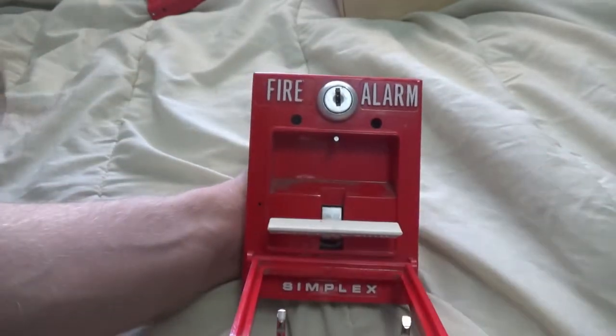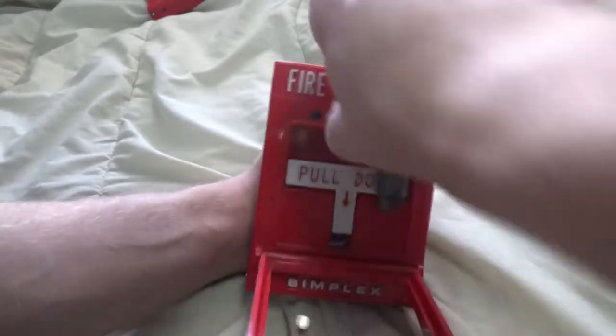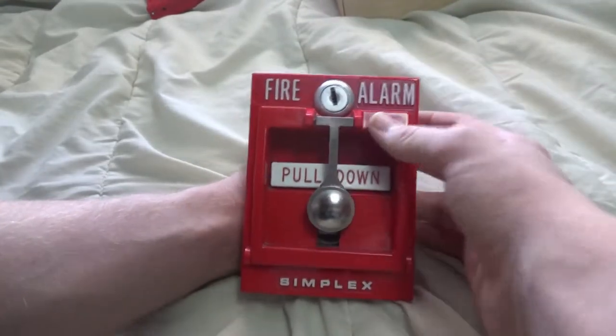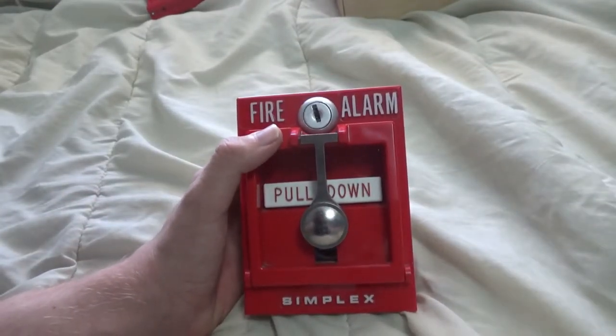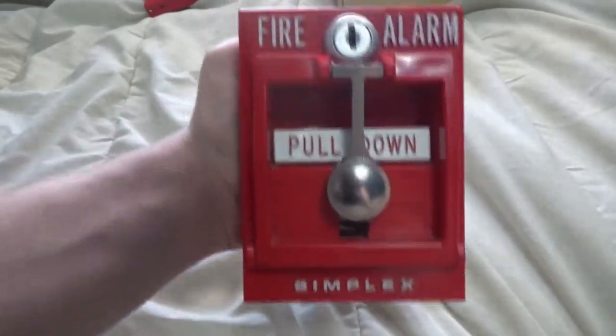Overall, there isn't really anything negative I would say about this pull station. The only main issue is that the lock is a little bit stiff, but that can be fixed with lock lubricant. This is one of my favorite Simplex pull stations simply because of the rarity of it. I also got a Notifier pull station, so let's move on to see what that is.